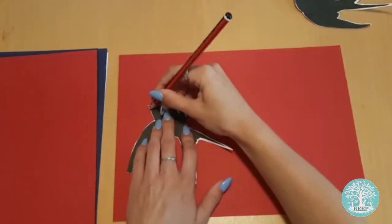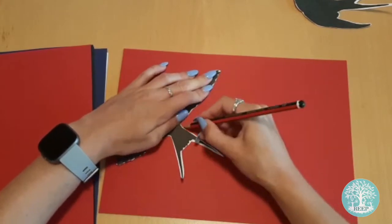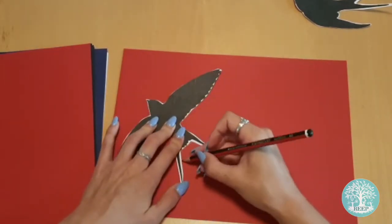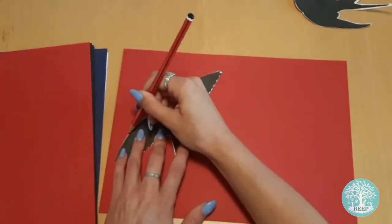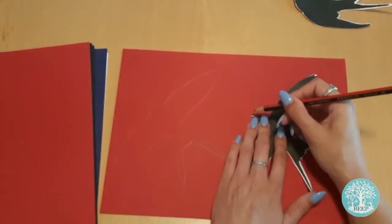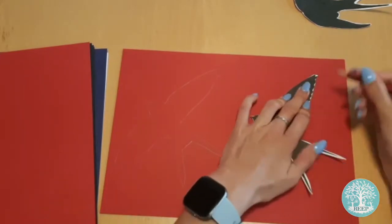Now trace both templates onto each piece of your coloured card, then cut them out with your scissors. Each piece of bunting will be made by sticking two matching birds together. As we're making eight pieces of bunting, you'll need two of each swallow shape in all four colours to give you eight pairs, just like I'm doing here.